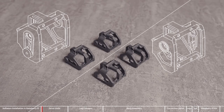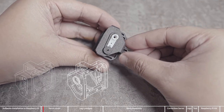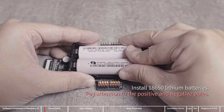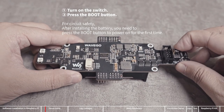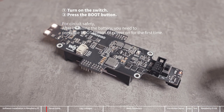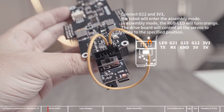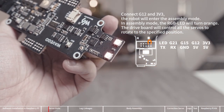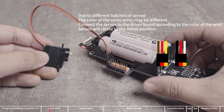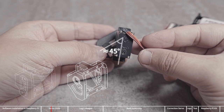First, assemble the servo units. Note that the left and right parts in the picture are different. Insert the arm into the groove. Before installing the arm to the gear of the servo, you need to control the servo to rotate to the specified position. To protect the circuit, press the boot button to power on for the first time after installing the batteries. After powering on, use the DuPont cable to connect G12 to the 3.3 volts of the multi-function expansion interface, and the servo will rotate to the specified position. Connect a servo to any servo port.